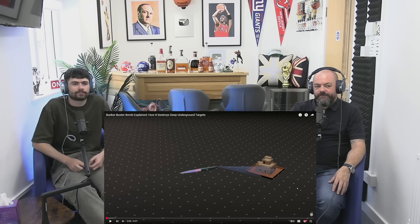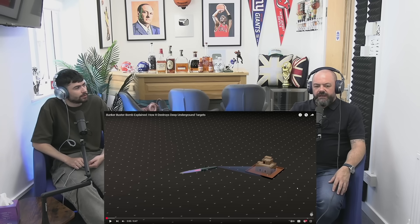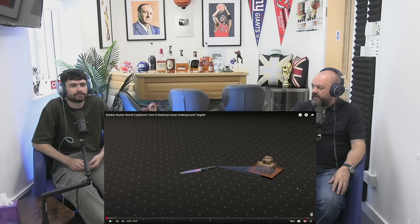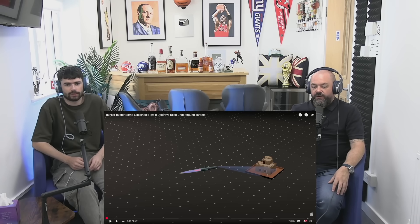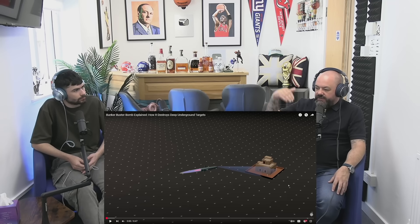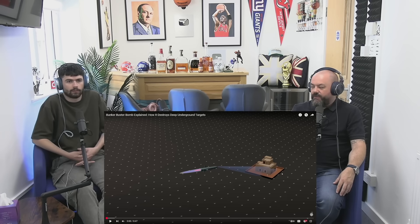The Bunker Buster Bomb. When I heard about this, I had no idea how it was possible to work. Is this the one that you used last week in Iran? Yeah, the USA took out some of the nuclear facilities in Iran. Let's see how it works. I've got an idea that it penetrates the surface deep down thousands of feet and then explodes. Well yeah, that kind of makes sense. Let's see how it works.